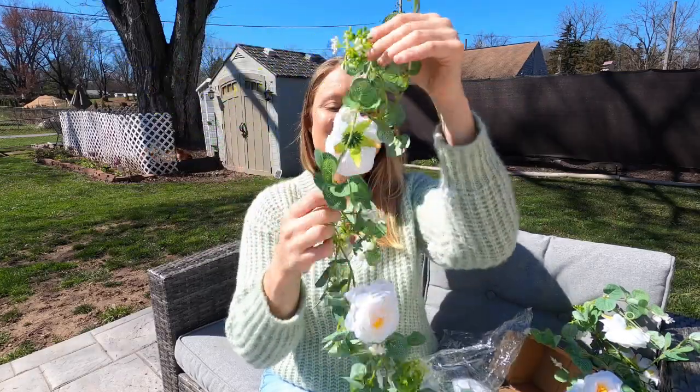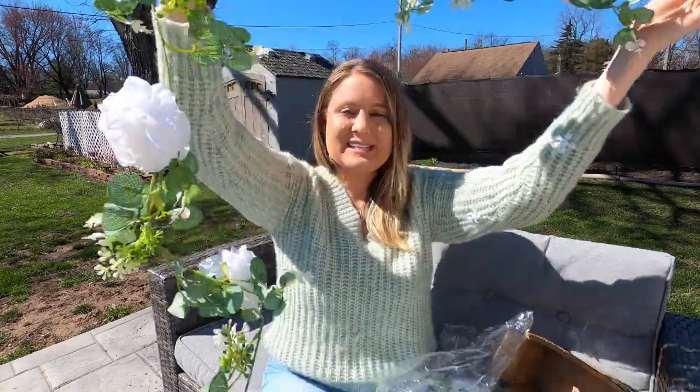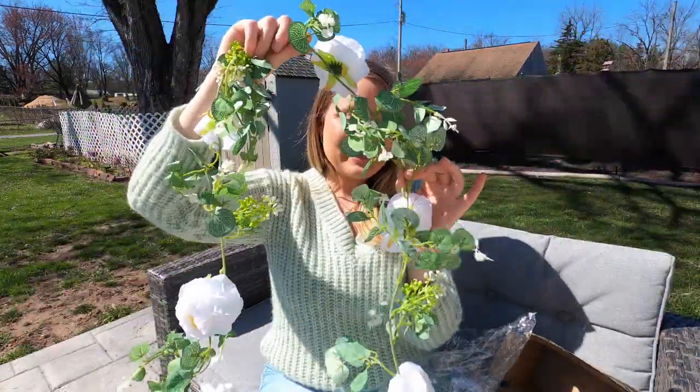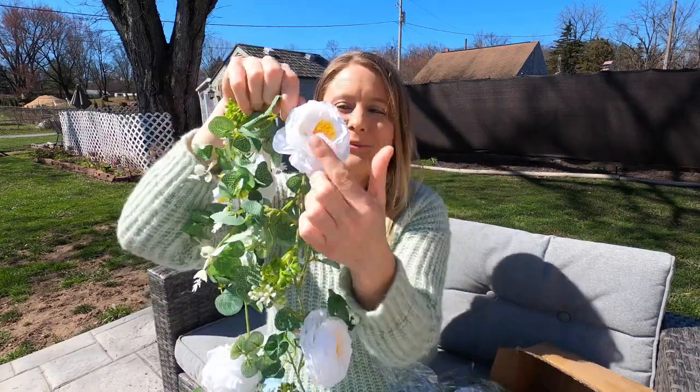Today I have these flowers. They have these stems. These are going to be your greenery right here, and this is going to be really nice and long — it's your garland right here. It comes in two packs so you can put them together if you want it longer. But look how gorgeous these flowers are.